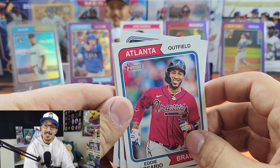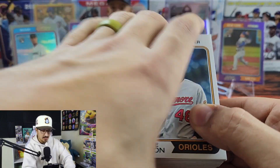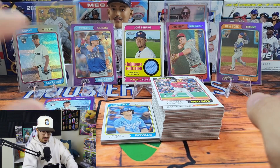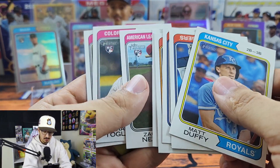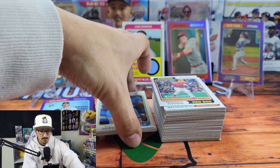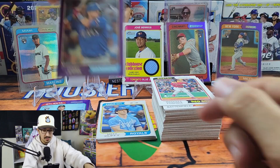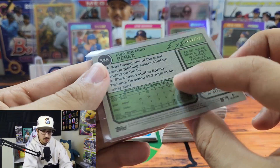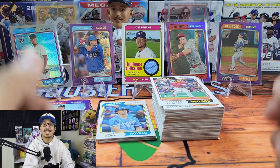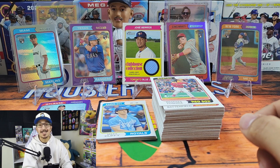Alright, we're going to recap. I went back through and was not able to find any image variations, but that's okay. A ton of base, a pile of rookies, and quite a few high number short prints numbered 700 and above. Of course we hit a purple chrome hot box — super fun. Really nice hits: Josh Young, Matt McClain, Kodai Senga in purple chrome, and our numbered hit was the silver Yuri Perez rookie out of 274. As always, a fantastic rip — I had an amazing time! Let me know what you guys think. Keep growing, keep making videos, and until next time!